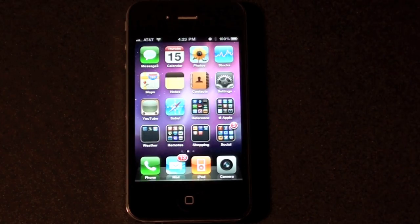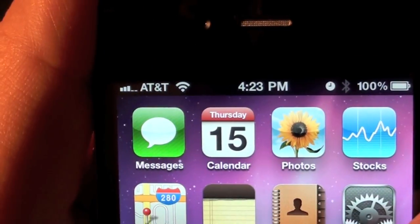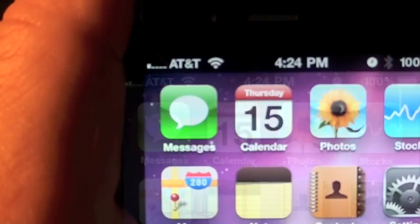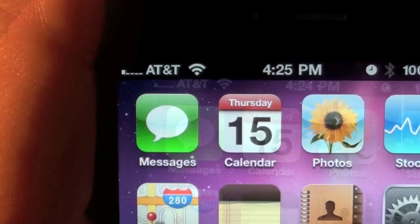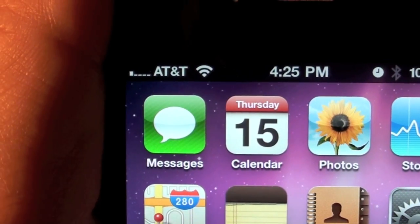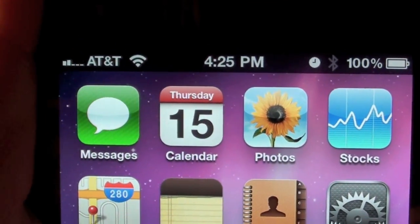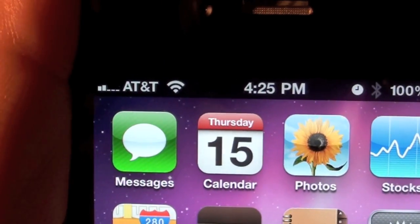Now let's go ahead and do the palm test. I'm just going to stick the iPhone 4 in my left hand. I'm back down to 1 bar after holding it in my left hand. Let's put it back down on the table and see how far the signal strength snaps back — it returned to 2 bars.